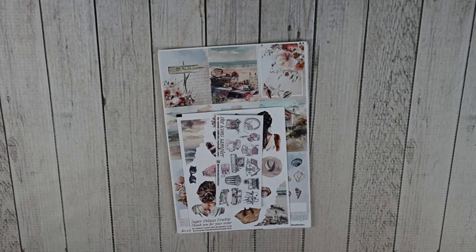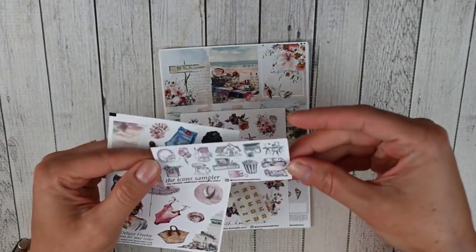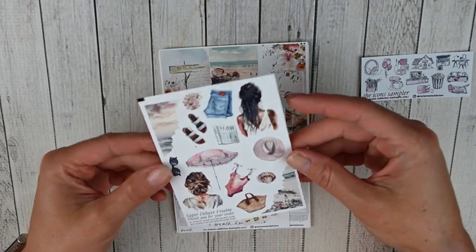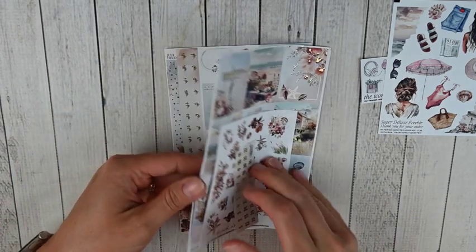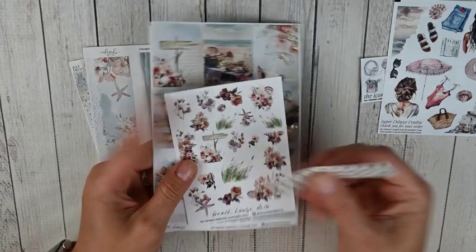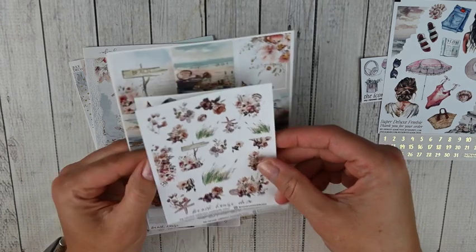This next order is from My Newest Addiction, one of my favorite shops. Laura releases some of the most gorgeous things. Let's start with the freebies — there's the shop freebie with an icon sampler, and then a super deluxe freebie that will tie in with the kit I picked up. I picked up two kits. The first kit is the weekly kit, Beach House, which is a gold foil kit. You've got the date dots, and I added on the deco.